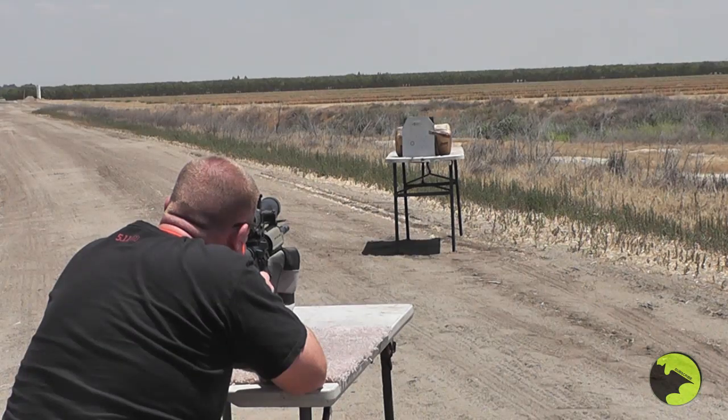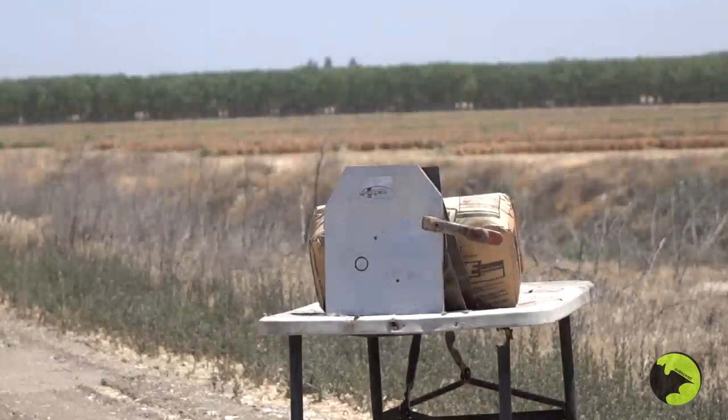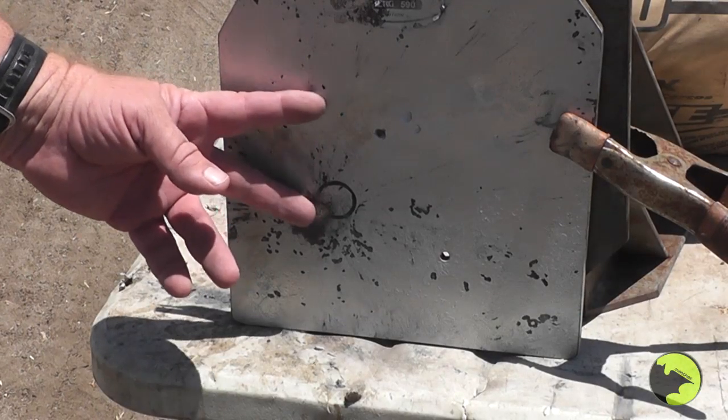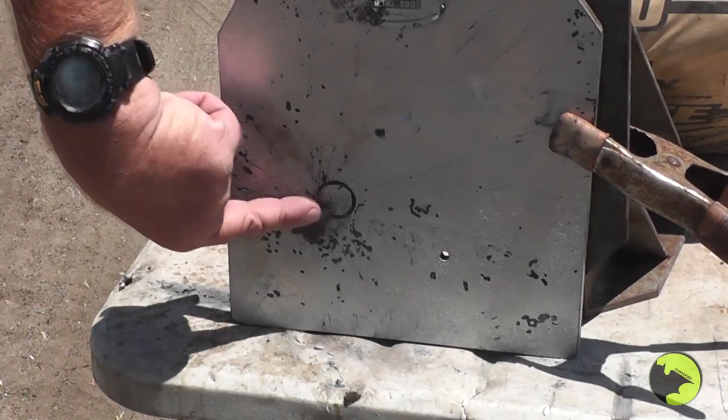First shot is a tracer against the AR500 plate — we're going to see if it'll go through. The scope is sighted in for 100 yards so I held about four or five mils high. We saw a red flash, but here comes the so-called tracer round — no tracerization, just a big flash more akin to what you'd see with an incendiary round. Tracer's a no-go.